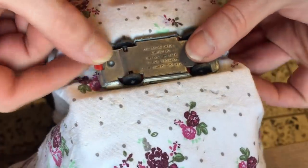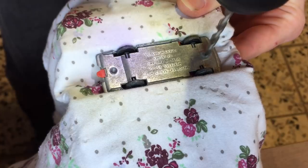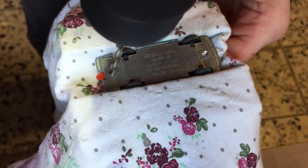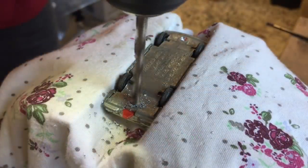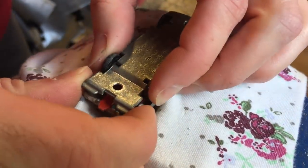I put the model in my vise to remove the two rivets that hold the base onto the body. I use a 4 millimeter drill bit for this. After releasing the model from the vise the base comes off easily.